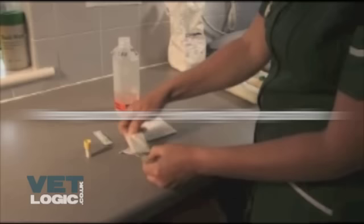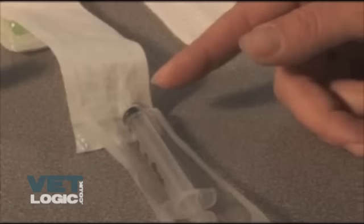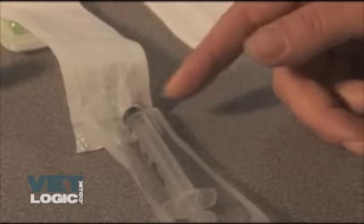Syringe preparation. Removing the sterile packaging from the syringe, making note of the lower end of the syringe where the needle attaches and not to touch this area, as you may need to keep this sterile.